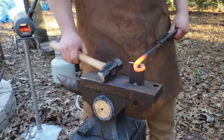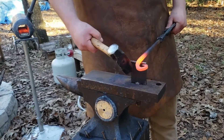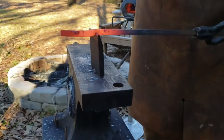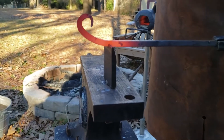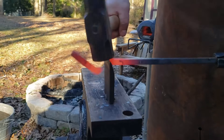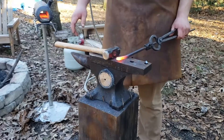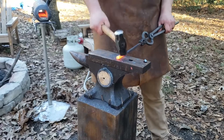For this next technique, I'm going to demonstrate a traditional way of cutting it off. I've got the hot cut in the anvil. I'm going to set the piece that I'm working on top of it and hammer down on it to cut that piece off. With this heat, I'm going to flatten this bar out into a flat piece.